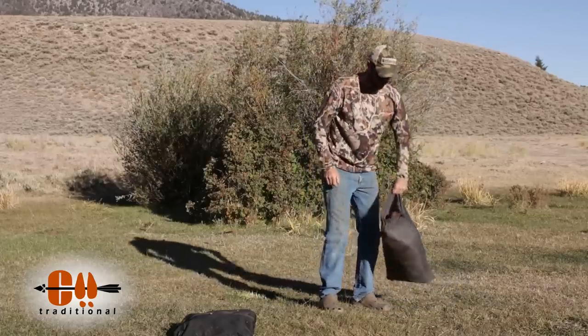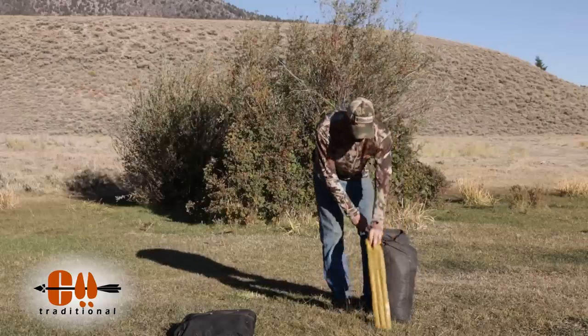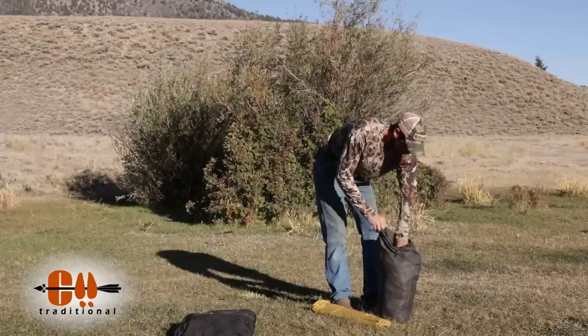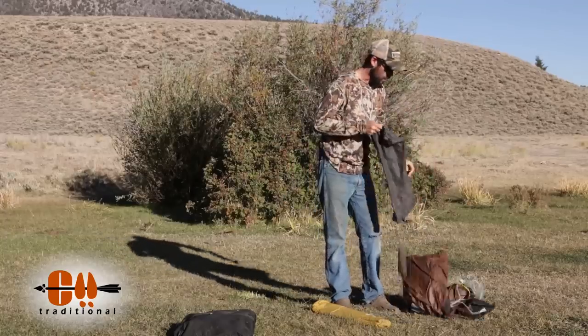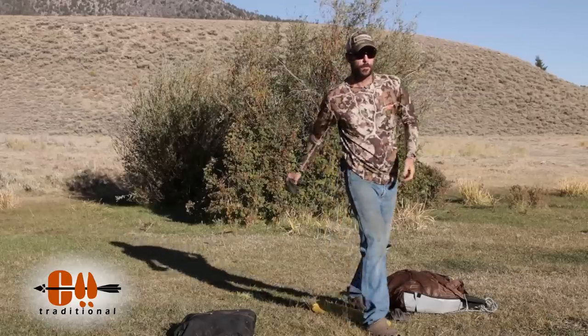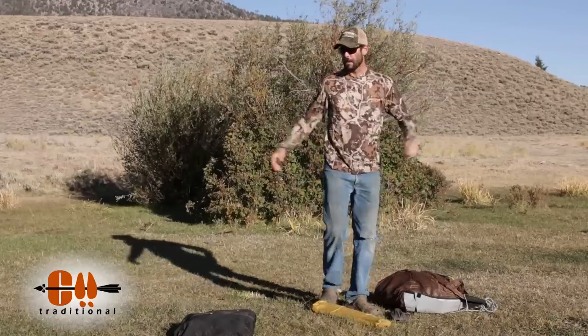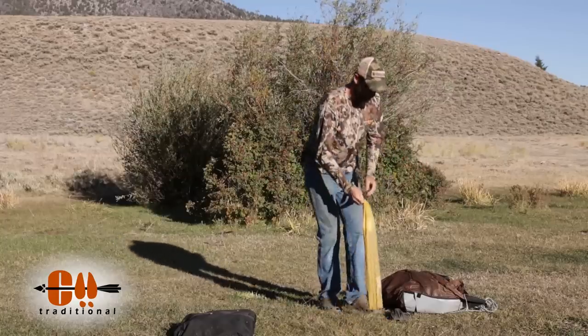Alright, so before we get into the pluses and minuses of floorless shelters, I'm just going to show you how I set this thing up. Now this is the 8-Man Teepee and one of the things you're going to need to consider is how big this thing is. The footprint on this teepee is over 14 feet, so you need a pretty good size space to set it up.